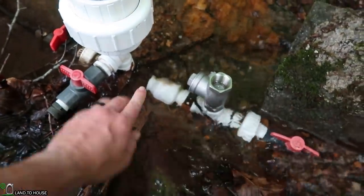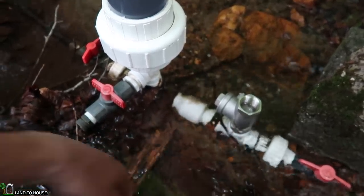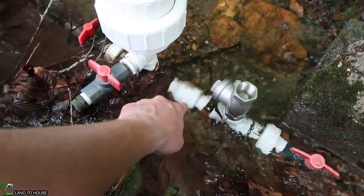Water is going to go in here, fill the tank, and then there's something stuck in here letting water seep back this way. So we're going to take this out of the creek and hopefully remove this valve and find out if it's got some debris stuck in there.